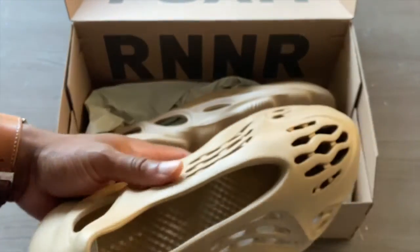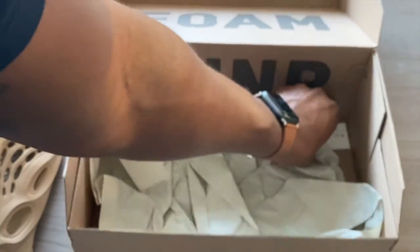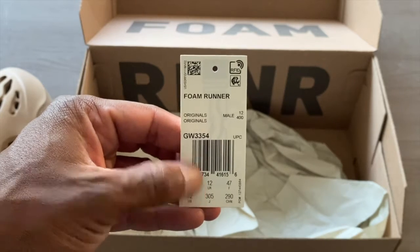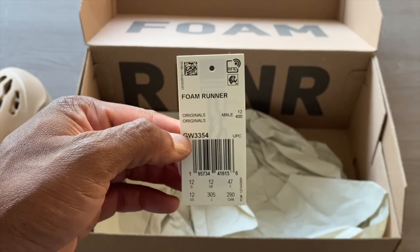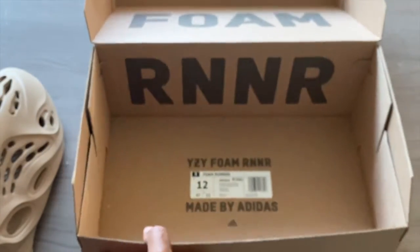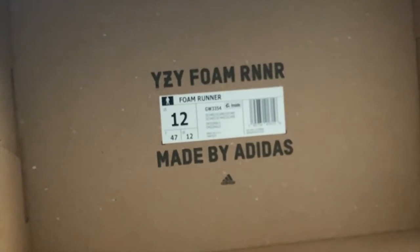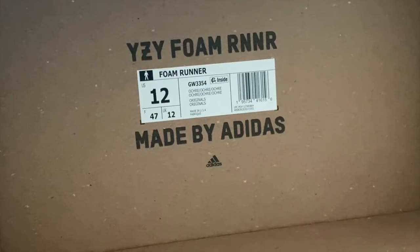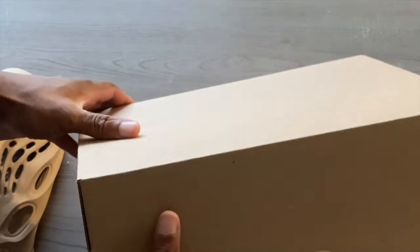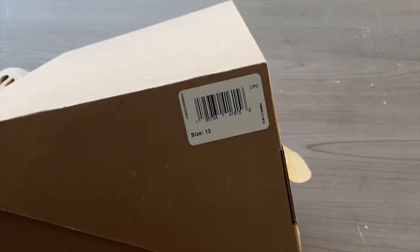In terms of the box, it is very minimal, what you would expect. The tagging — same thing we've seen: the RFID chip, followed by the style code and the UPC. The box has the size tag inside, and then we have 'Foam' and 'Runner' labeled on the box as well. You can get a good zoom in on the colorway, and the UPC code is on the outside of the box too.